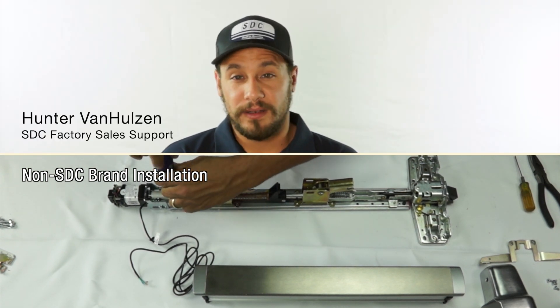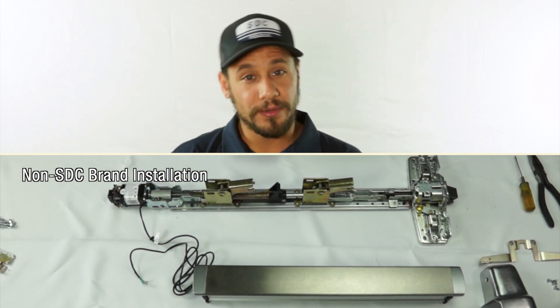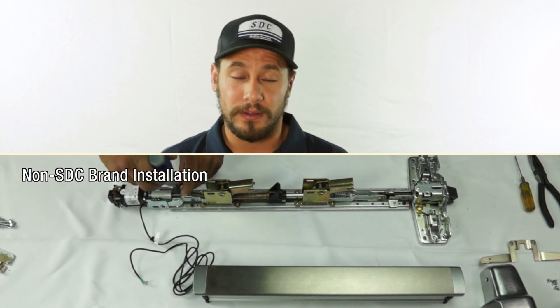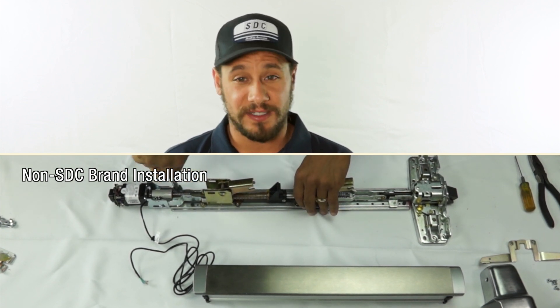And that's it. I'm already done installing the SDC LR100 latch retraction kit. And as you can see, using the other brand solutions required me to take the exit device off of the door. I'm barely into installing the electrified components, which require many more steps than the SDC solution.